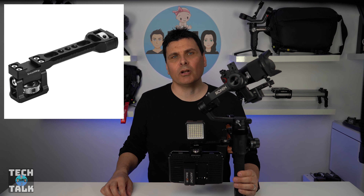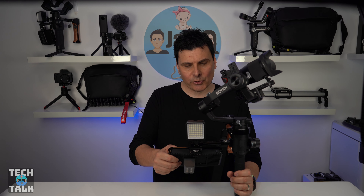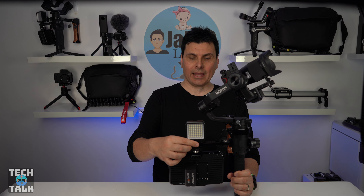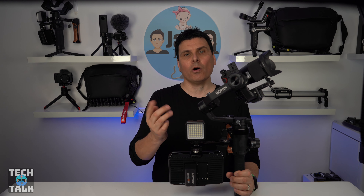And lastly, the SmallRig tilt monitor mount at $49.90. When using these two gimbals, an external monitor really helps. Two things I like about this external monitor mount: it will tilt your monitor to any angle, and it also offers a cold shoe mount on the top so you can mount a light or external mic.